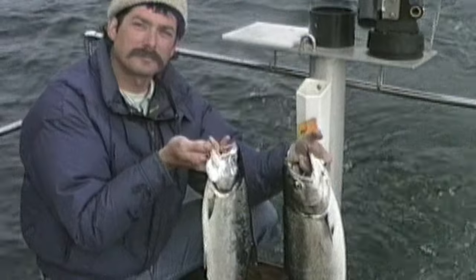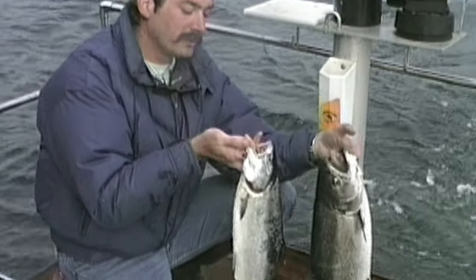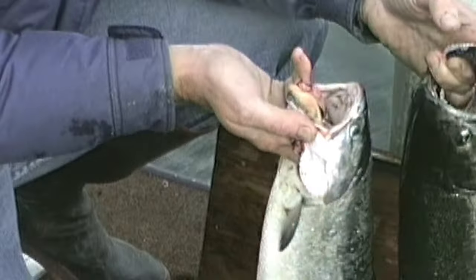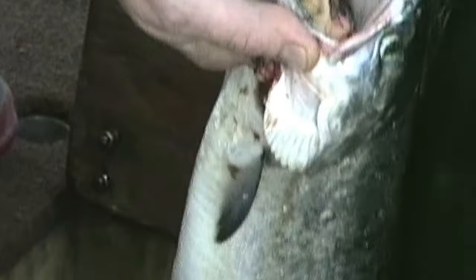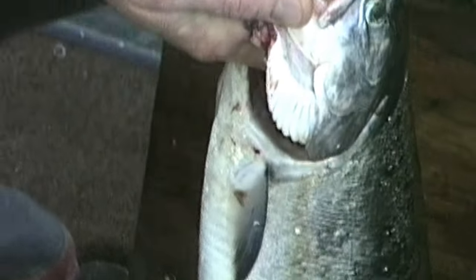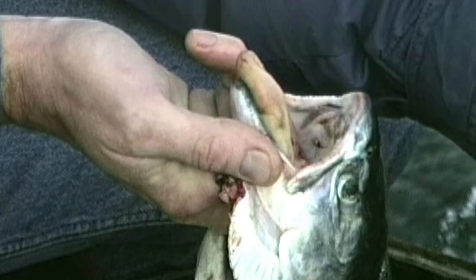Hey, how do you tell the difference between a coho and a king salmon? Well, it's really easy, Doc. On the silver or the coho, you notice on this fish that the gum line is all white. And you can see this when the fish is coming in — it'll show up in the water.